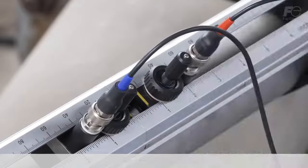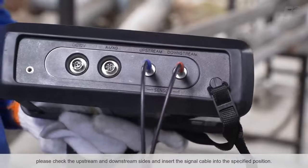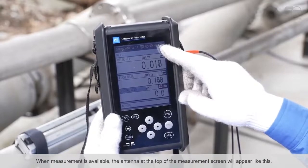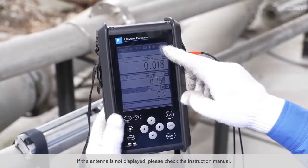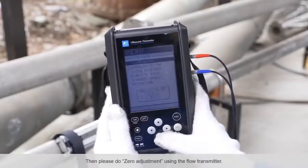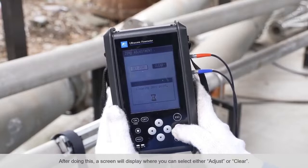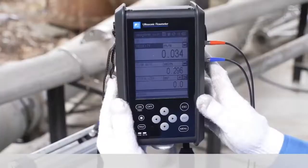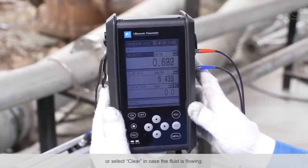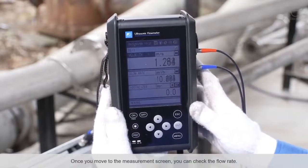Once the detector has been installed, please check the upstream and downstream sides and insert the signal cable into the specified position. When measurement is available, the antenna at the top of the measurement screen will appear. If the antenna is not displayed, please check the instruction manual. Then please do zero adjustment using the flow transmitter. A screen will display where you can select either 'adjust' or 'clear'. Please select 'adjust' in case the fluid is full in the piping and the flow has stopped, or select 'clear' in case the fluid is flowing. Once you move to the measurement screen, you can check the flow rate.